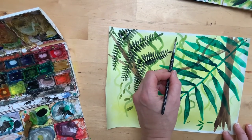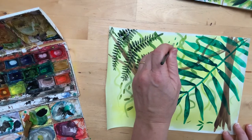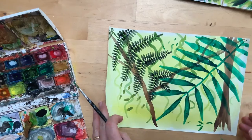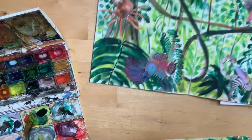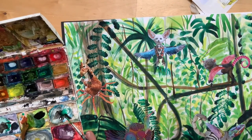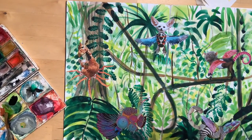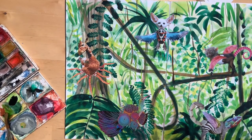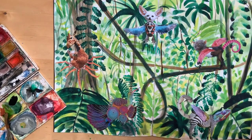You can just do some random dabs or drags and build up those layers, layering different things. Another quick look at the one where we've got our animals on it — we want to get a nice, dense, jungly effect with different vines and different palms for your creatures to live in. There you go.